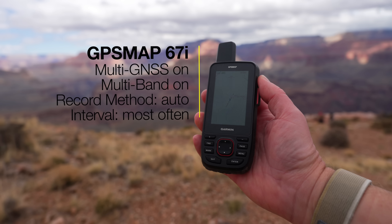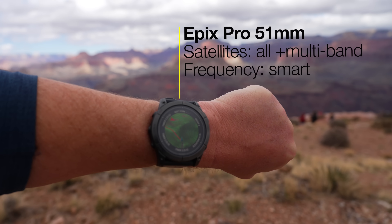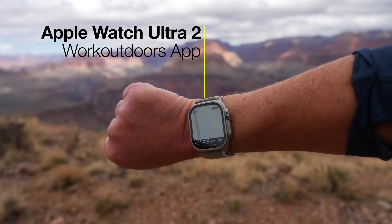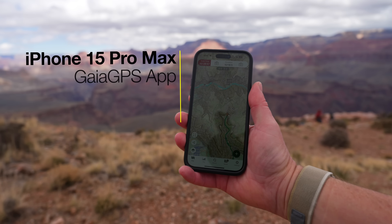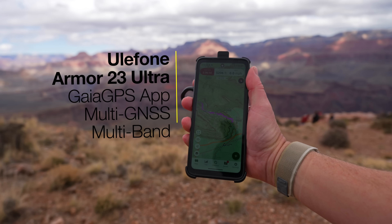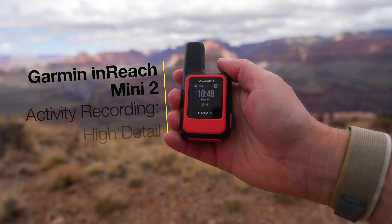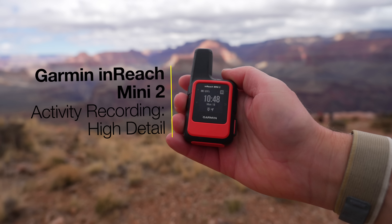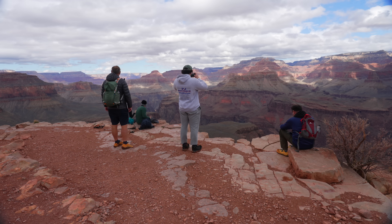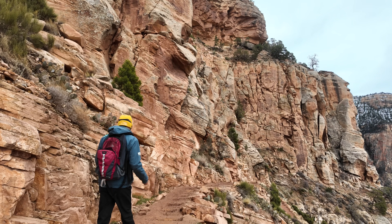We have the GPSMAP 67i with multiband and multi-GNSS on, an Epix Pro 51mm with multiband and multi-GNSS on, an Apple Watch Ultra 2 with the WorkOutdoors app recording, an iPhone 15 Pro Max with Gaia GPS, a Ulefone Armor 23 Ultra which is an Android using Gaia GPS, and lastly a Garmin InReach Mini 2 with activity recording set to high detail. Also worth noting, I had a few friends with me and I split the GPS units up among us so as not to cause any interference between the different units.